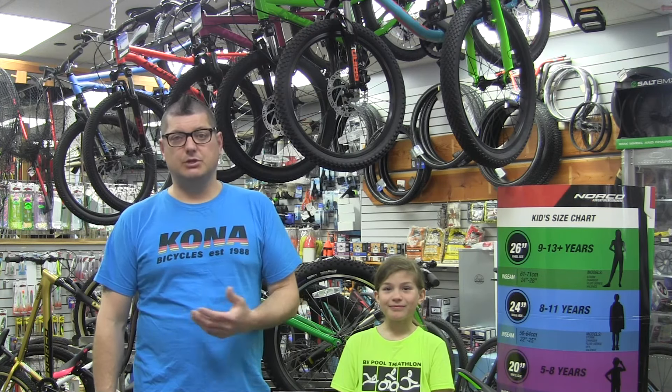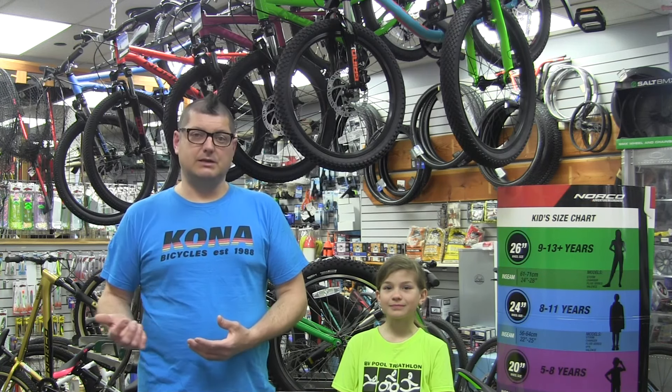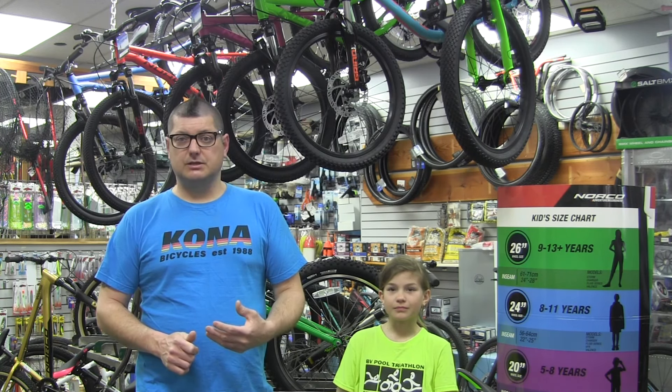Hey everybody, it's Phil from McBike here. I'm here with my daughter Fiona. We're going to go through a little bit of sizing kids bikes for you, just give you some tips on how to go about it. Ideally we'd love to have you in the store, but if you can't come in, or maybe you're trying to surprise your child, or want to check if their bike still fits them, these tips can help you out.